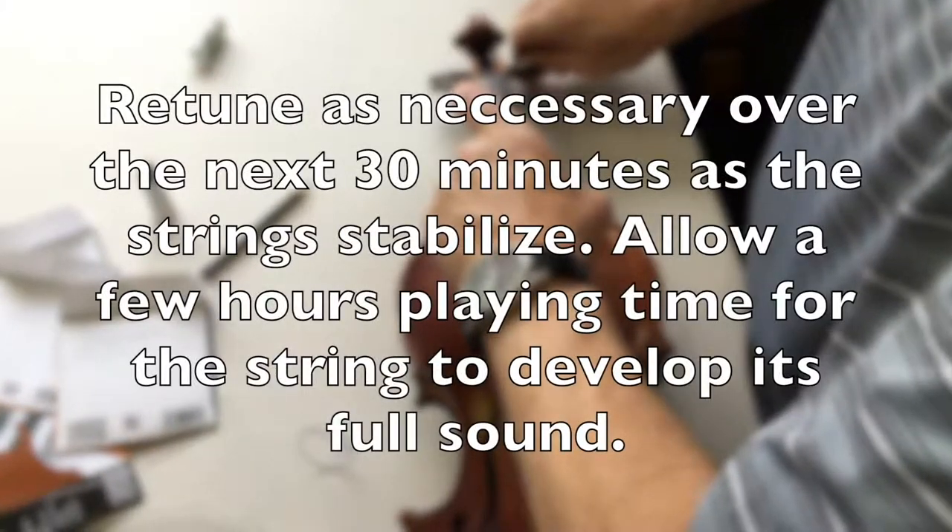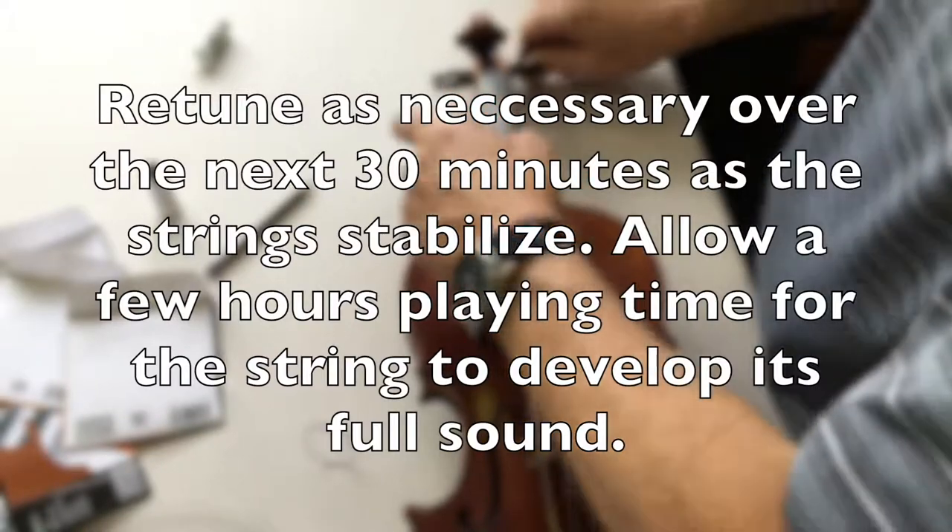So once all four strings are on, tune up over about the next 30 minutes. Thank you very much.